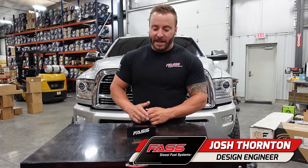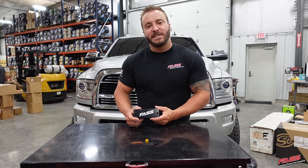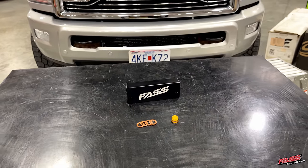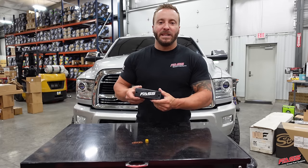Josh here with Fast Fuel Systems. This is our Cummins Fuel Filter housing delete kit for the 2010 through 2018 6.7 liter Cummins. This delete block will bolt right in place of the factory fuel filter housing, cleaning up the engine compartment.